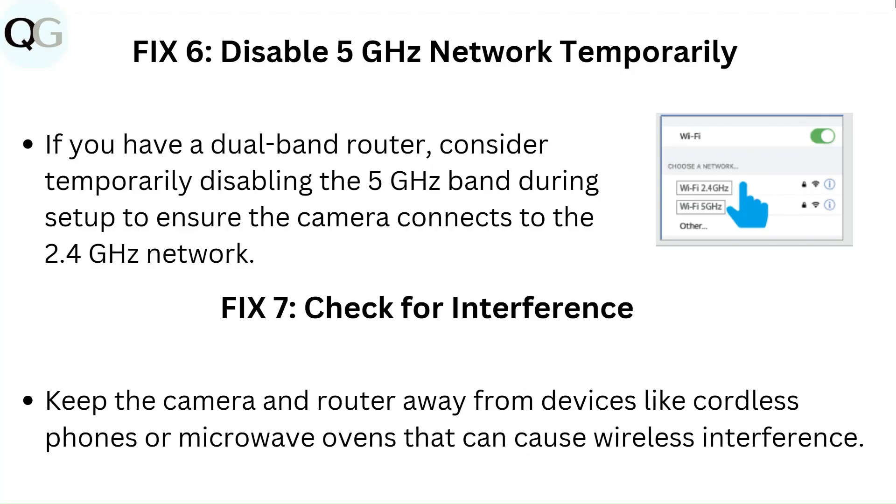Fix 7: Check for interference. Keep the camera and router away from devices like wireless phones or microwave ovens that can cause wireless interference.